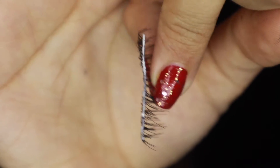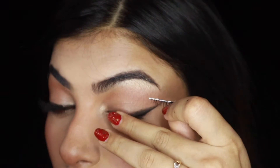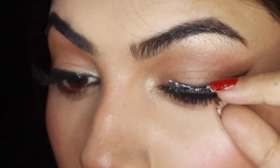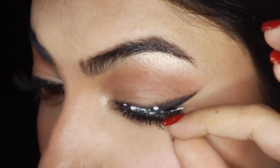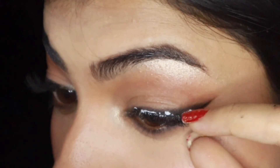Use the lash that you're looking forward to use, put the lash glue on as usual. Make sure the front part of the lash is a bit away from the starting point of your eyes. The end of your lash — the part where the lash is ending — should be at the outer V of your eyes.